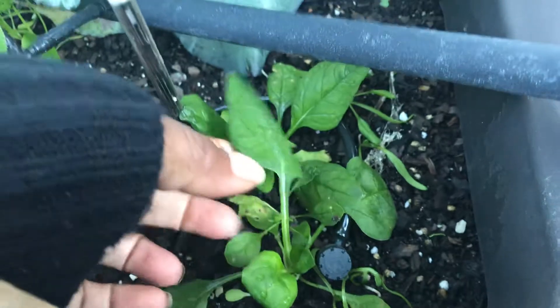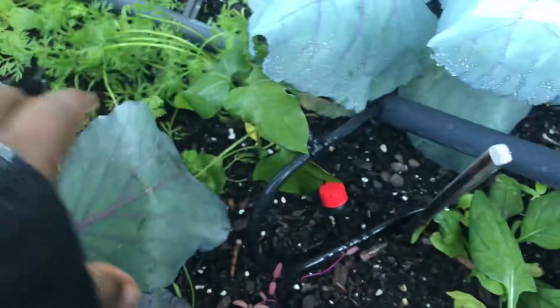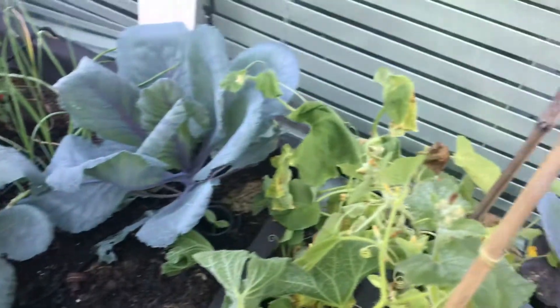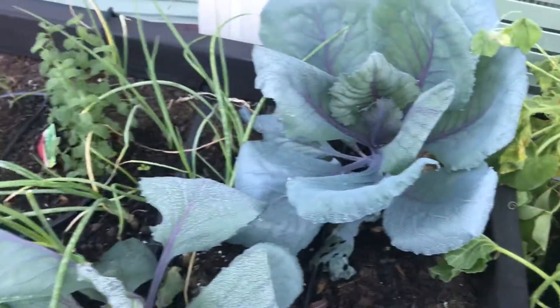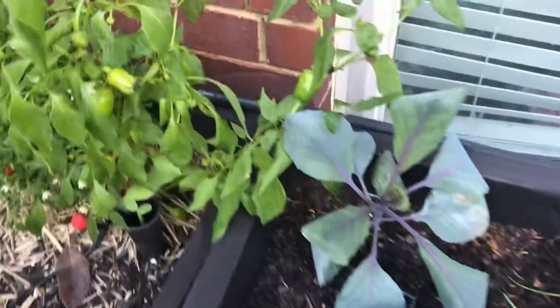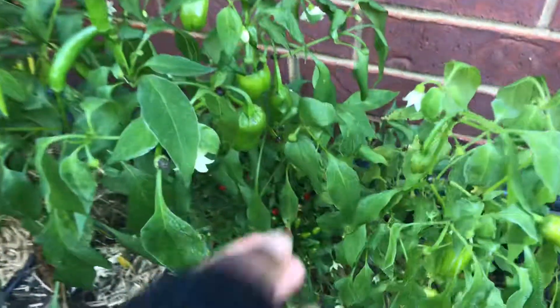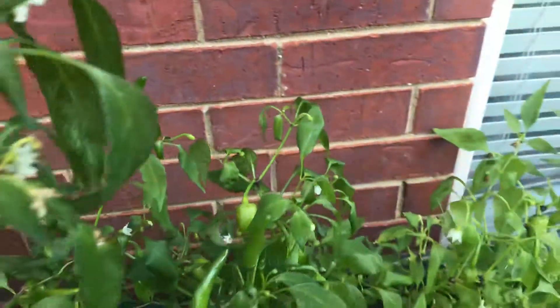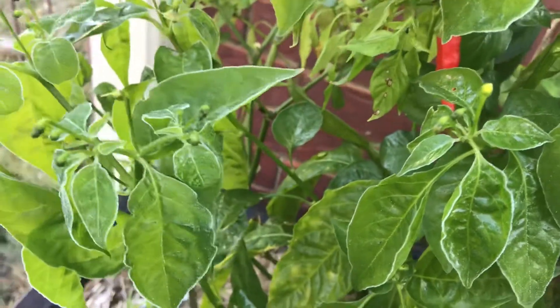Yeah, they're all stiff — got ice on them — but once it starts warming up, I think in another hour or so the temperature is going to start rising. I don't think we killed anything. I did not get a chance to get my peppers, but other than the leaves drooping — and I think it's just because of where it is, this tends to be the warmer end of the bed — only the outside looked like it got any real frost on it.